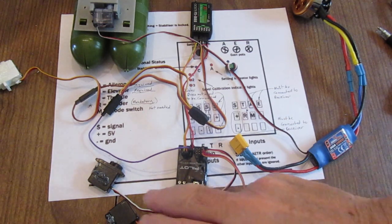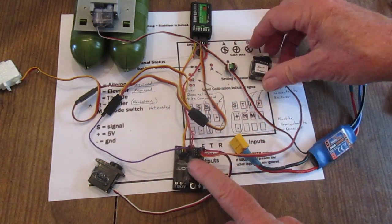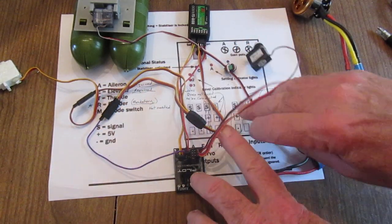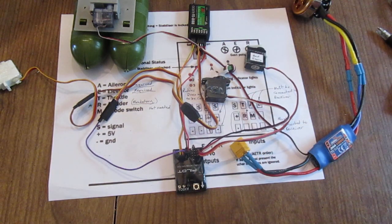I have servos for the ailerons. When this comes on there'll be some jittering. I have flown with jittering and it's not a problem, although it does seem not to be optimal.